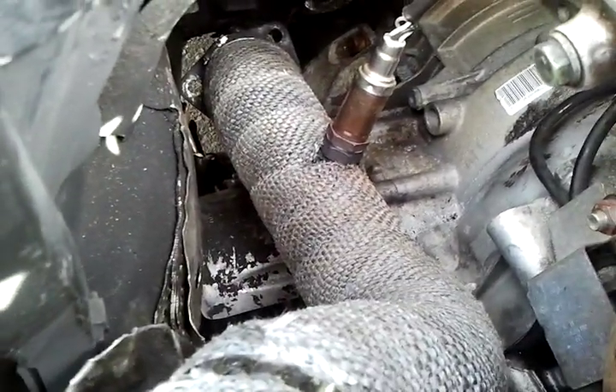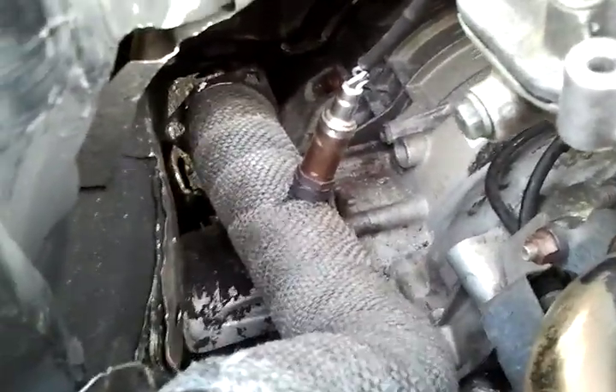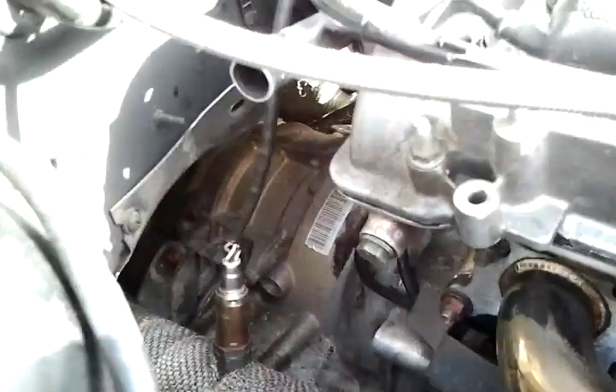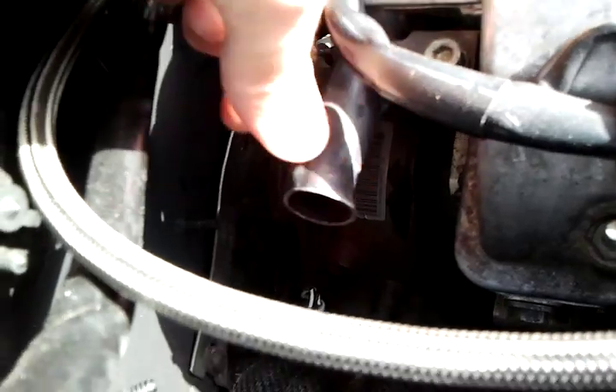Actually it's a 2 and a half inch downpipe, I think. And I got rid of the cat. The PCV valve right here, I cut down.